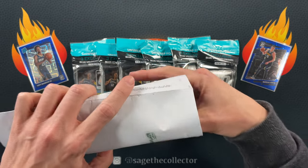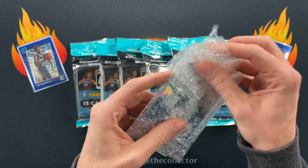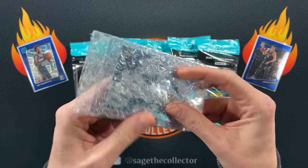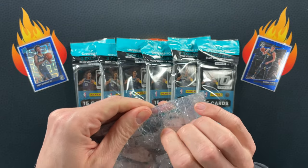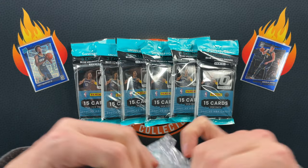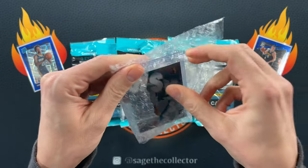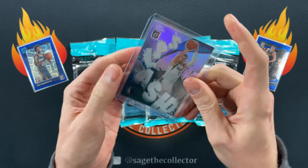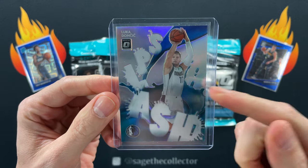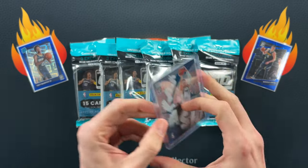But before we get into these, got a few pieces of quick mail — probably all IOs and set cards. Speaking of set cards, this guy shipped it certified mail in a PWE for four dollars and fifty cents — never seen that before. But there you go: 2020 splash hollow Luca. Love it.